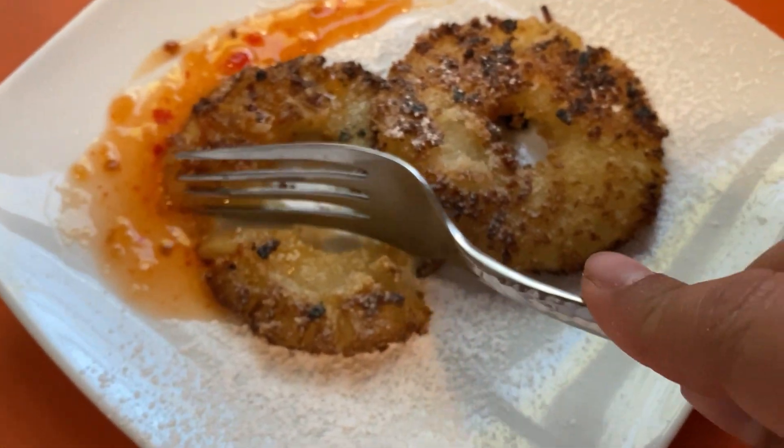Now we got to see how it tastes. I'm gonna get a good sweet chili bite. Mmm, that is really good. The sweet chili sauce definitely sets it off. It's warm and sweet and crunchy. You guys gotta try this.